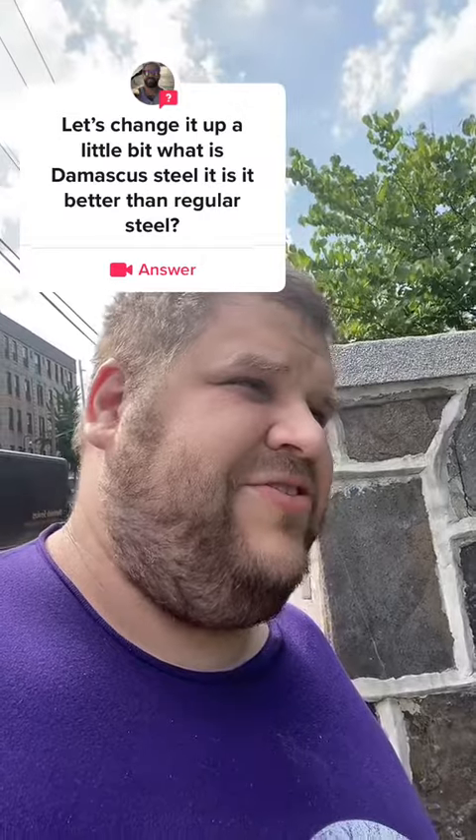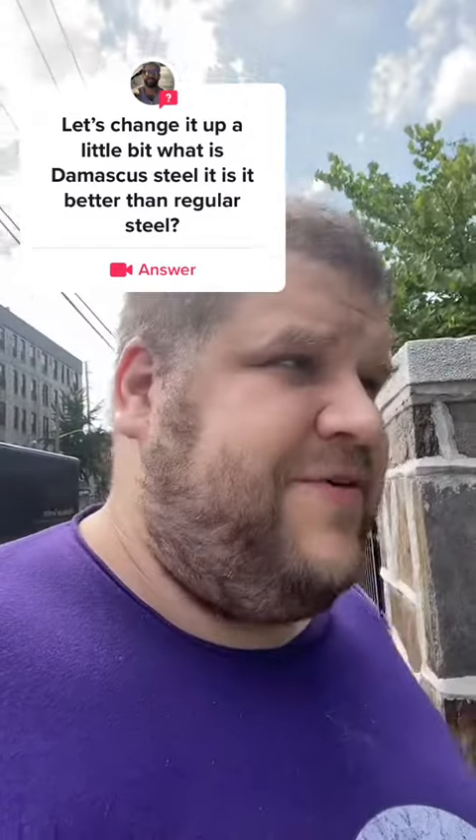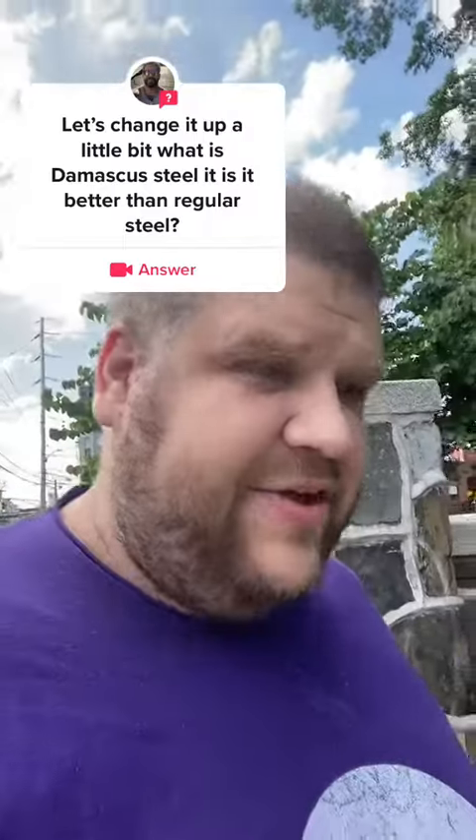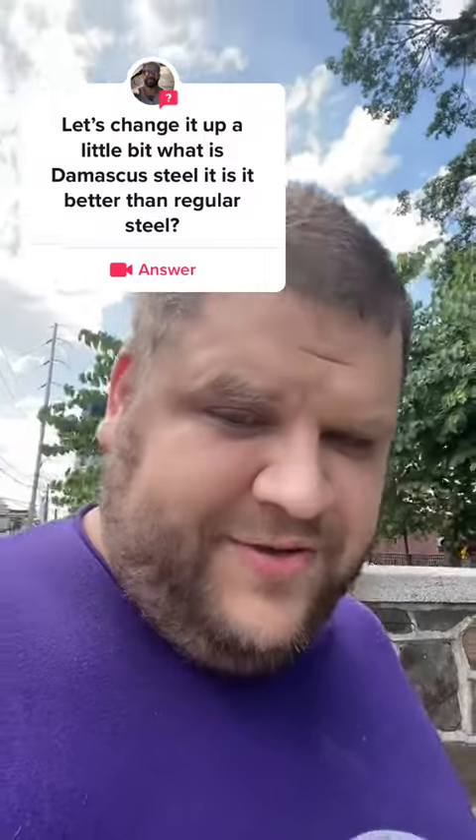Modern Damascus steel refers to basically this process of billet welding. You put different forms of steel and alloys together in slices, you melt them, you hammer them together to forge them, you fold them, and so on and so forth.